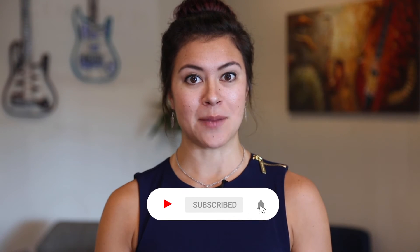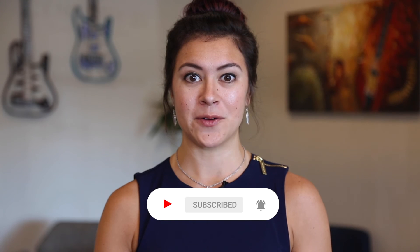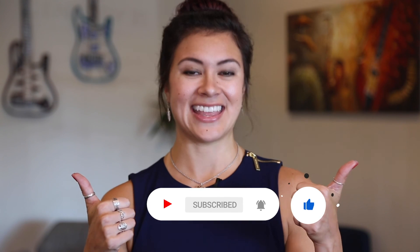Hey guys, thanks so much for watching my YouTube channel — I really appreciate it! If you like the content here, go ahead and click subscribe and turn on notifications so you know when I upload a new video. If you liked this video, give me a thumbs up. Thanks a lot, and I'll see you next time!